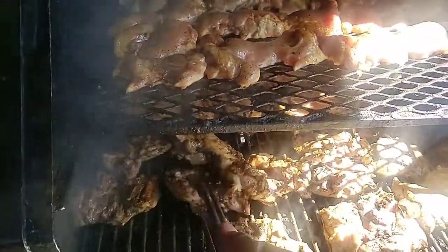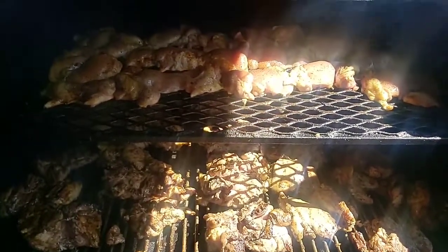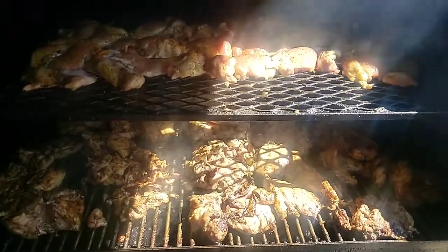All right guys, I'll bring you back tomorrow — I might put some brisket on the long weekender. I've been neglecting that one so I need to put something on there. God bless and I'll bring you back for my next cook.